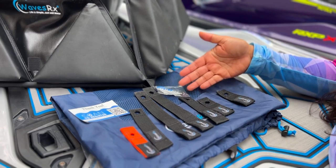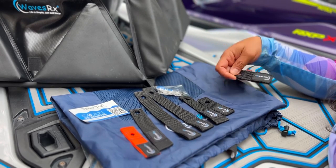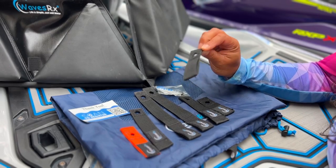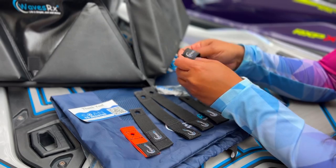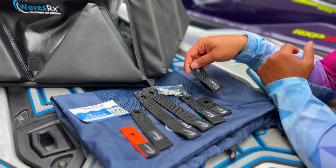So what we have here is WaveRx's Soft Loop Jet Ski Cleats. These come in a seven pack with various sizes. And as you notice, they don't have any metal on it, which makes it rust free. And they're pretty durable and flexible. You're probably wondering, well, what are these for exactly?